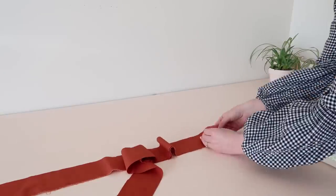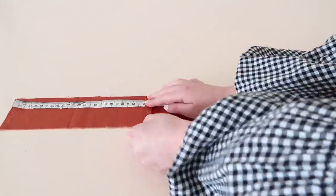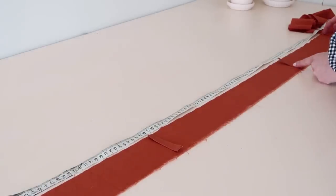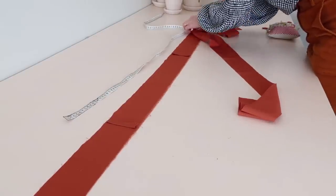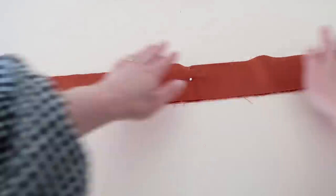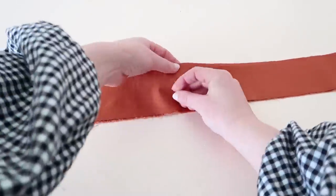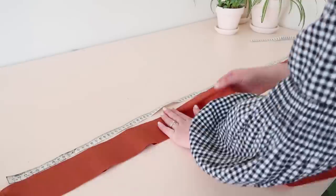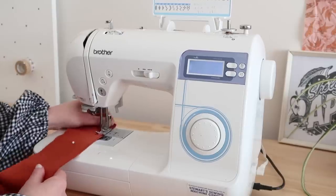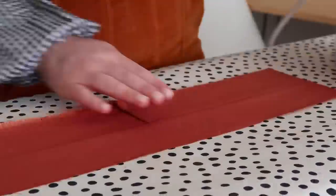Next, take the four skinny rectangles and stitch two together to make two long skinny rectangles. These will form the waistband. Pin the belt loops onto the waistband at 25 centimeter or 10 inch intervals, skipping the center front as this will be where the tie will form a bow. Pin the loops and the other waistband in place along one edge, then stitch in place. Once stitched, press the waistband and the loops flat.